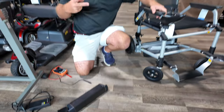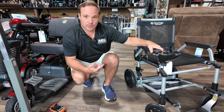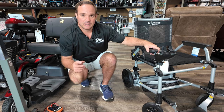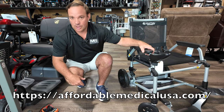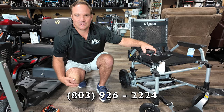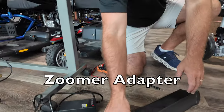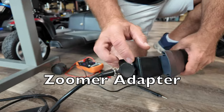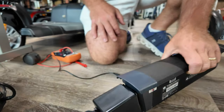This is also a great thing if you have two batteries — you can keep both of them charged up. This is the Journey Zoomer, it's a cool little power chair. Check us out at affordablemedicalusa.com or call us at 803-926-2224. Search for 'zoomer adapter.' Thank you and have a great day.